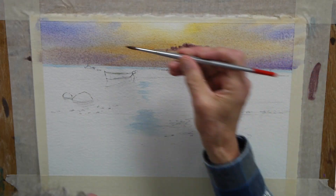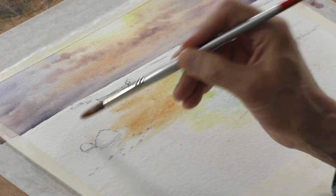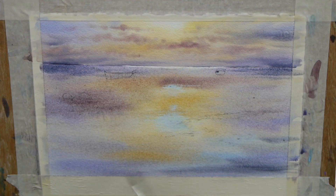Looking at the photograph, you can see where I've got all the information from, and all the reference and the inspiration as well. But I haven't copied it too slavishly.